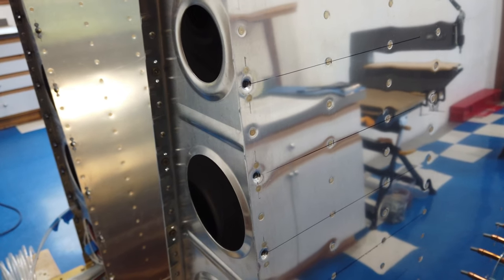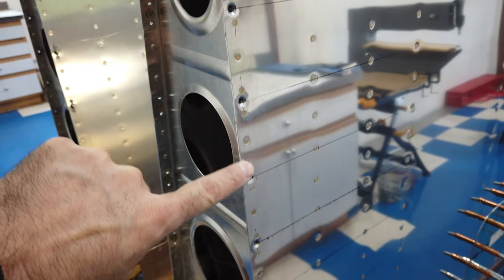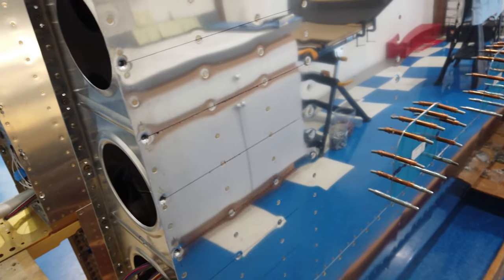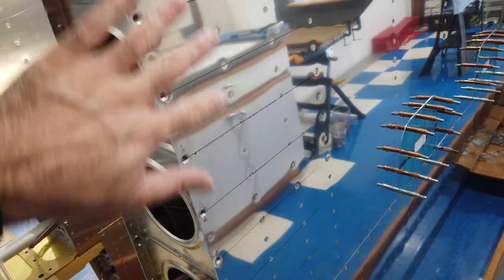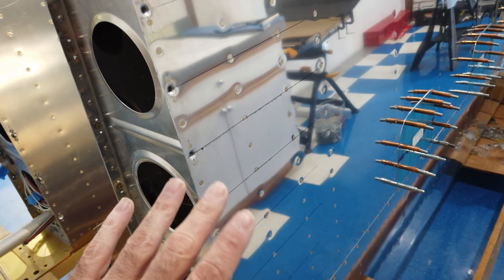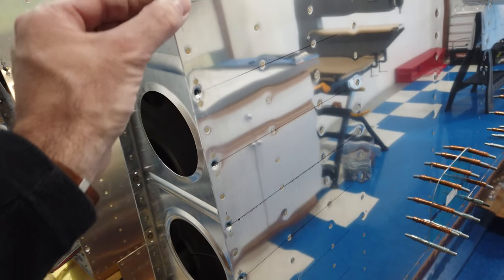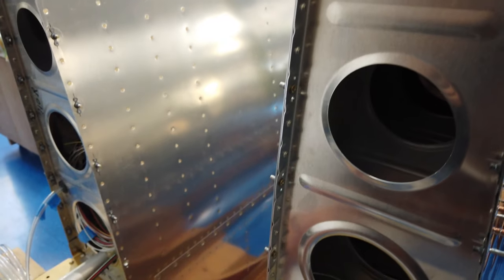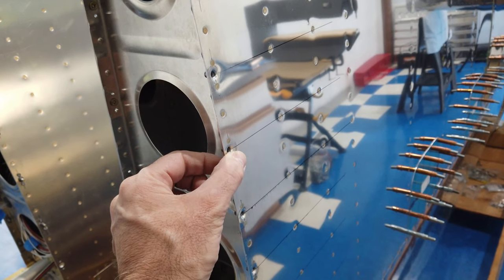I am continuing on with the work involved with the holes and nut plates for the wing fairings. This is the bottom of the wing. These holes I had already dimpled when I had done the wing skins, which was incorrect — these holes should not have been touched. So the first thing I did was use my squeezer to undimple all of these hole locations on the entire bottom edge and the entire top edge on both wings.